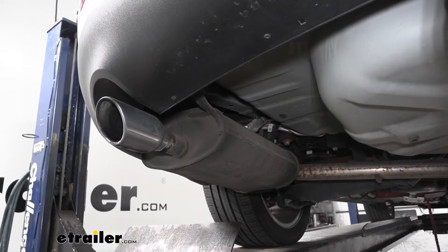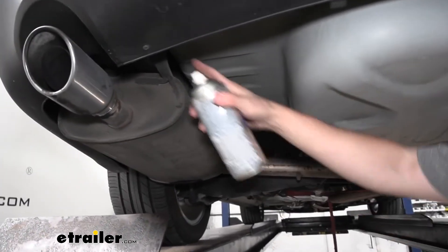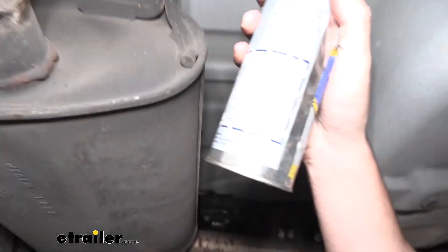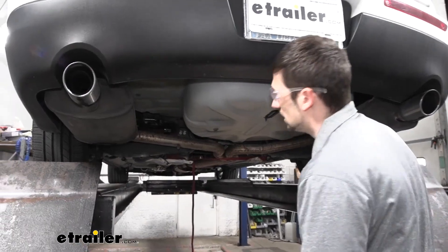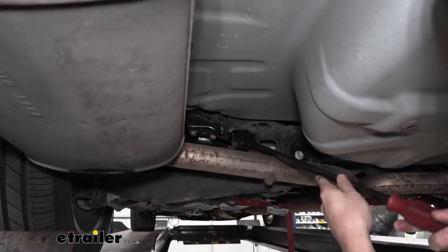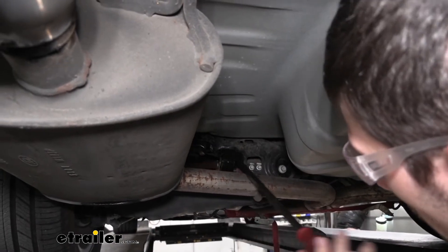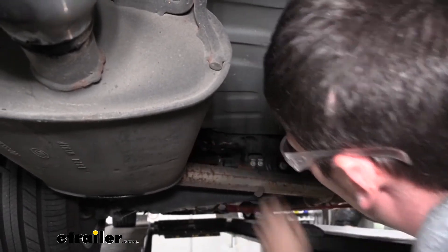The next step is to remove the four rubber isolators from the vehicle. As we can see, we have two near the rear right behind the axle, and we also have two more right behind the rear bumper fascia. To make these a little bit easier to remove, we can go ahead and take our general purpose lubricant and give those a good spray — we're going to do this on both sides. We can then take an exhaust hanger removal tool or just a pry bar, wedge it in between the hanger, and use that to pop the isolator loose.